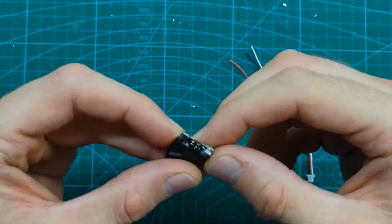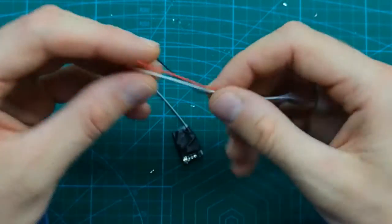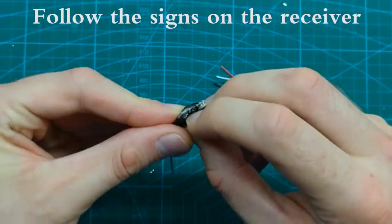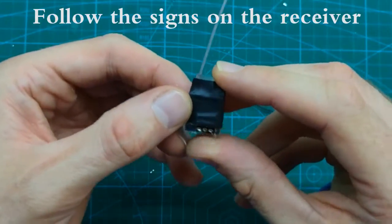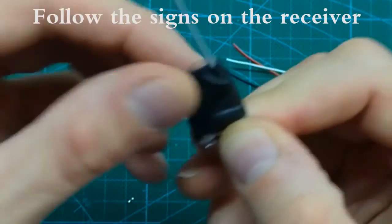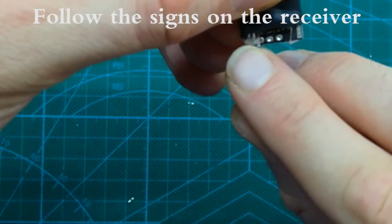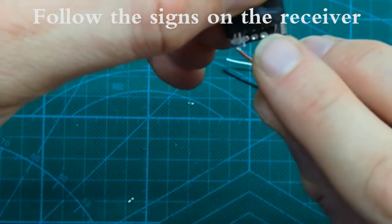In order to solder the wires we should know which is plus and minus. Normally the white wire is signal, red is positive, and black is ground. If we have a look here, the pin has a sign for the signal wire, and on the left-hand side there is a ground wire, which means the middle one is the positive wire — so: white, red, black.